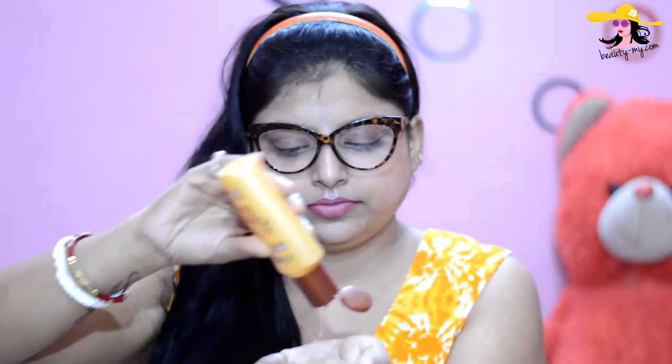One thing I have noticed and want to share — when your hair is wet, it absorbs less serum. I've always applied serum on wet hair before, but now applying it on dry hair, it's absorbing a lot more. So I'll need a little more on my hands — just a very small amount again. Rub it nicely, warm it up, and apply it along the length of your hair.